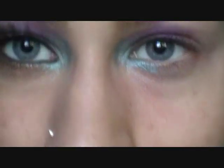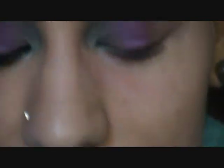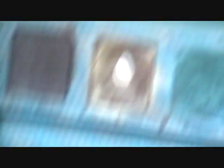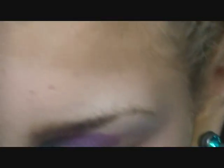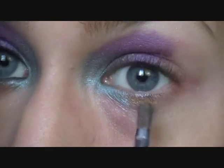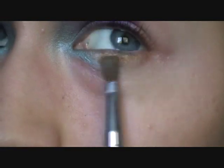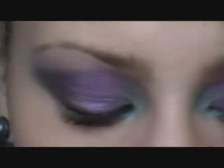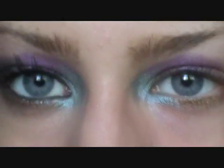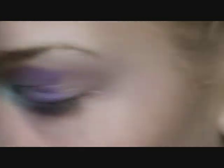Then we're going to do the brown, the bronze. Taking that brown in the Stila Precious Pearls palette, and also Baked from Urban Decay, mixing the two together. It looks a little too gold, so take just the brown from the Precious Pearls palette and kind of mix those two together.